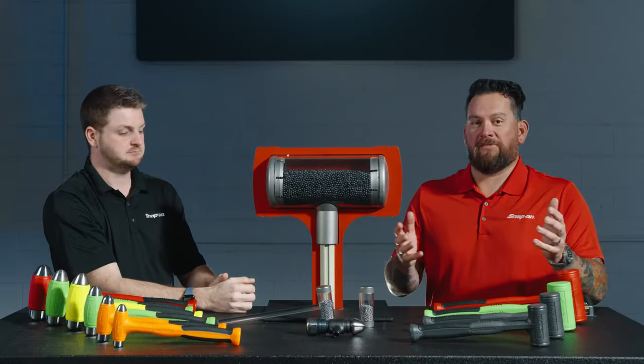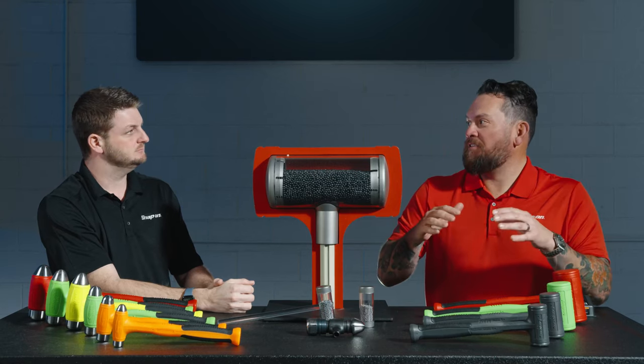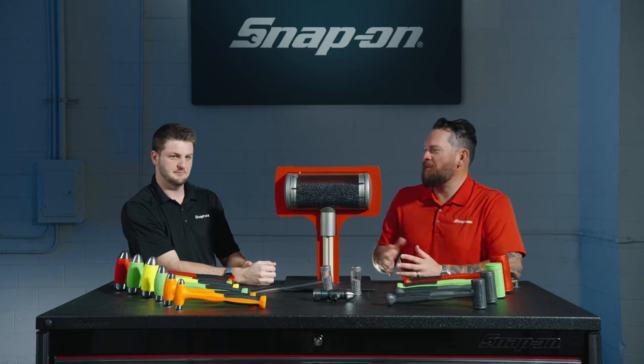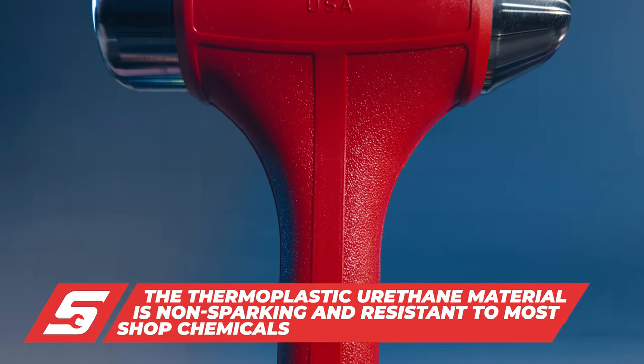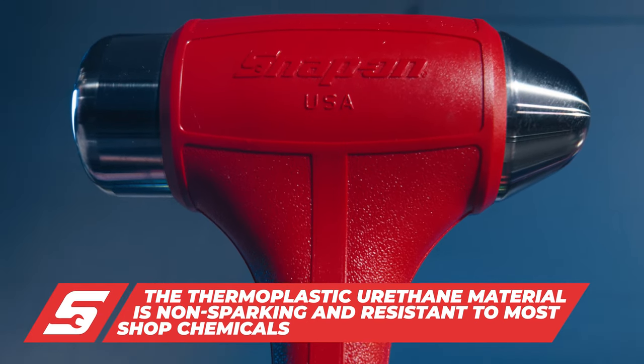Analogously, would you rather ride in a car with no suspension — just metal on tires — or would you have something with a cushy shock and coilover spring? I'm going with the cushy ride, the Cadillac. The thermoplastic urethane material is also non-sparking and resistant to shop chemicals.